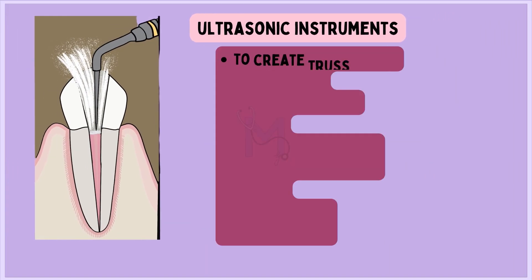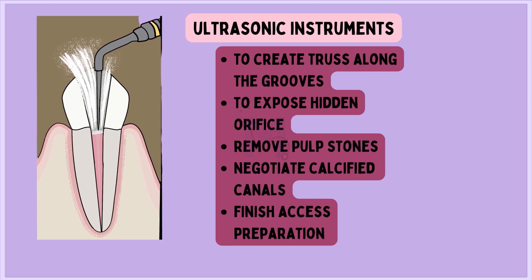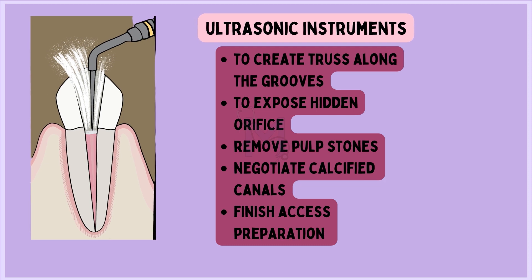Ultrasonic instruments are used to create troughs along the grooves to expose hidden orifices, remove pulp stones, negotiate calcified canals, and finish access preparation.